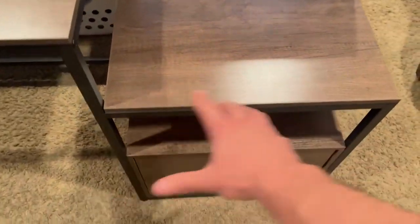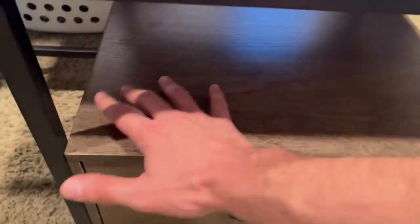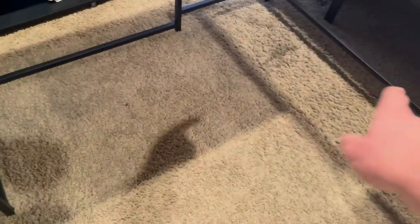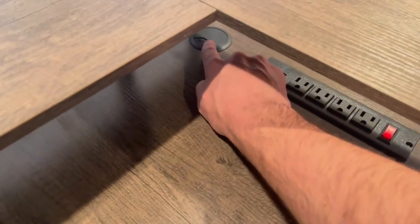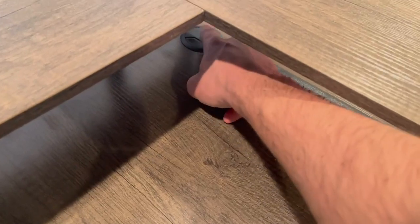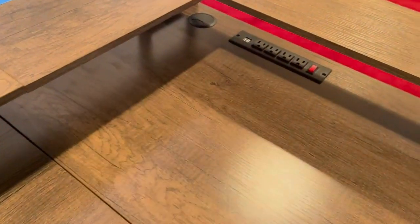You also have a bunch of storage here, including this filing cabinet right here, as well as underneath storage and this lower section. You have tons of room underneath for your PC as well as where your desk chair and your feet would go. And also very, very sturdy — can barely even move. It has tons of bracing all the way around. It does have this little cord hole here that you can pop up and push your cords through for your monitor, keyboard, or mouse.